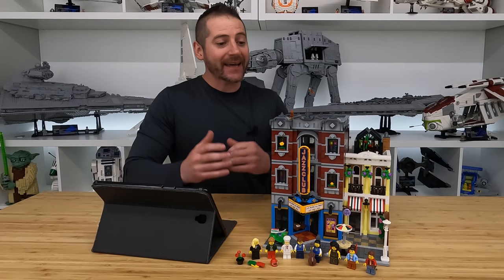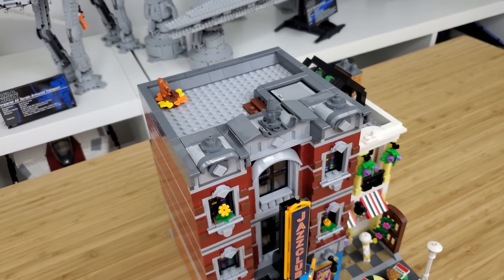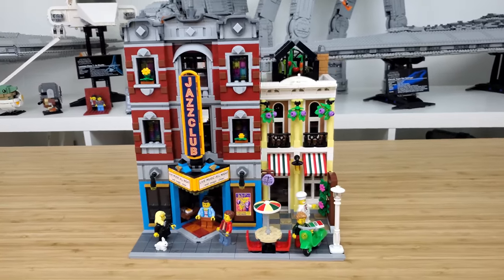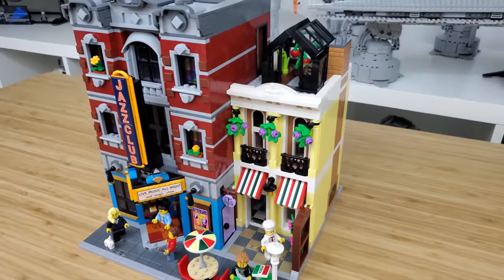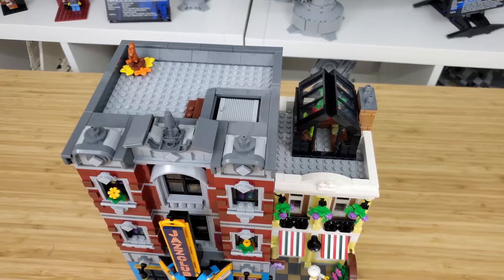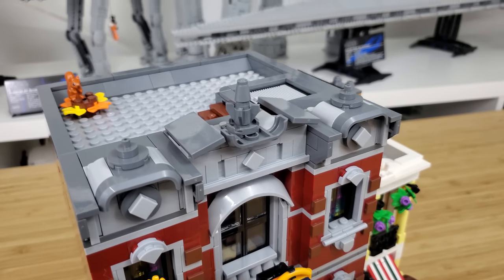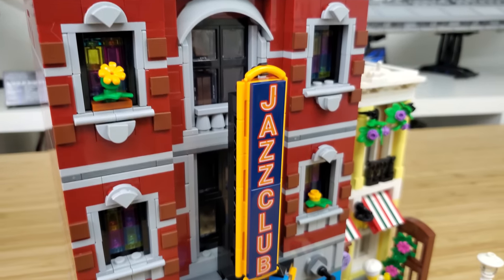We are back and here it is, guys — the Jazz Club is complete. It took Josh and I about six hours to put this thing together from start to finish. I think this modular is a worthy entry into the modular series. When we think of modular buildings, we all have pretty high expectations — they have a strong history of fun and interesting build techniques and designs, they provide goods and services to our LEGO cities, and in many cases entertainment. And even if you don't have a LEGO city, they still look really good on a shelf. What's most enjoyable with these modular buildings is the story they tell.